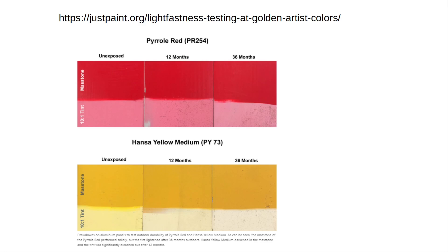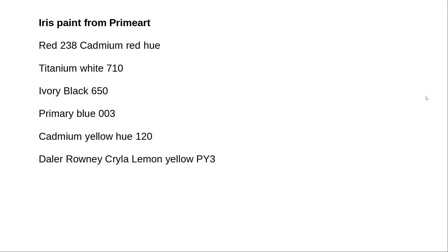Now let's look at the results so far. I'm going to give the light fastness test results of the Iris paint from Prime Art. The paints used were Red 238 cadmium red U, Titanium White 17, Ivory Black 650, Primary Blue 003, and Cadmium Yellow U 120. I do not know which pigments are in these paints and have no information about their light fastness, so I started doing my own light fastness test. It's not very scientific because I can't control how much UV light the paint has been exposed to.